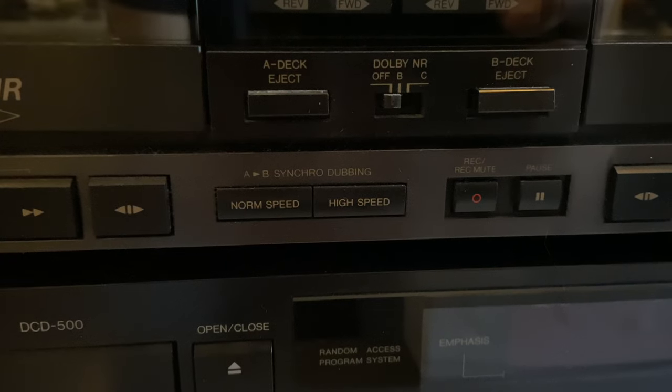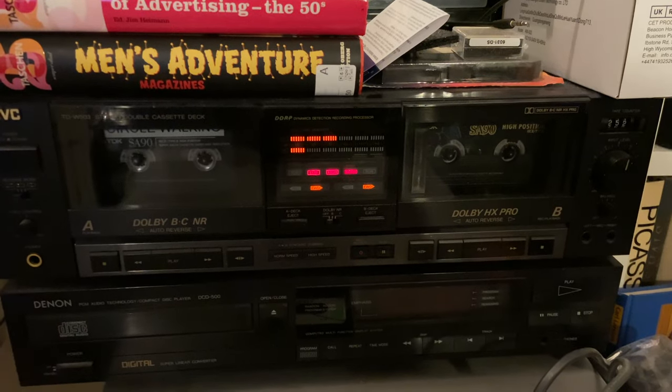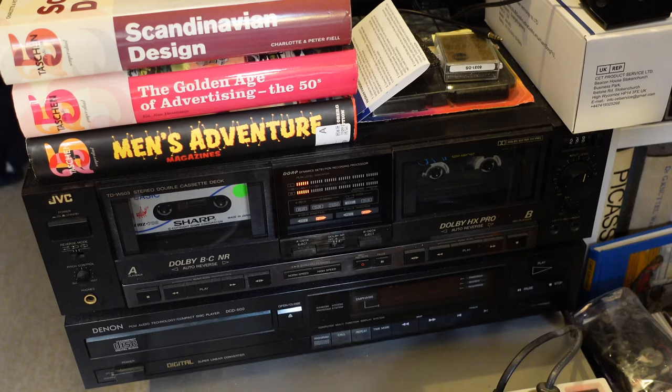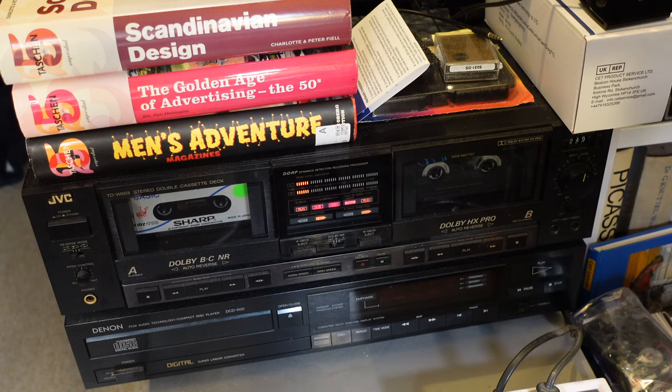The special feature of this cassette deck is accessible via this switch that says 'high speed' — for high speed dubbing. A faster way of moving music from one cassette to the other. It's meant for music, but I've been wondering for a while if it also works with computer audio. Only one way to find out — let's press that high speed button and see.